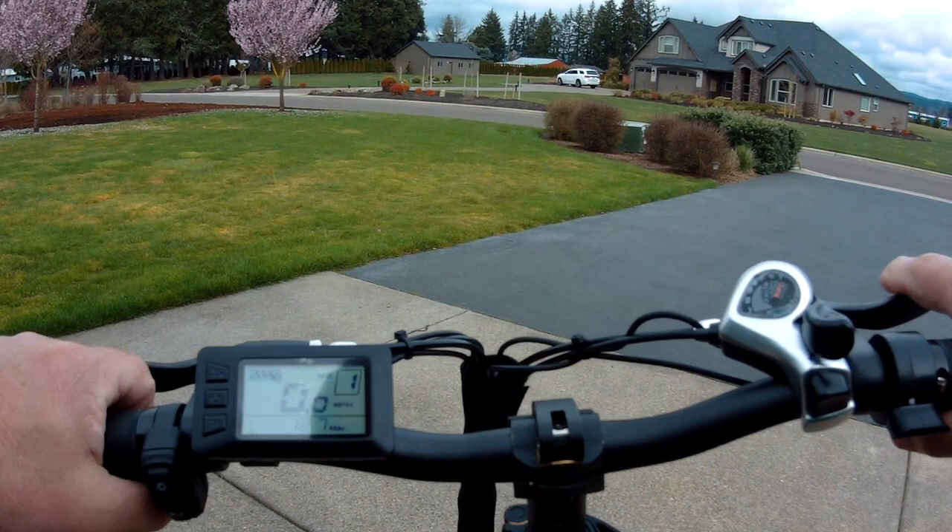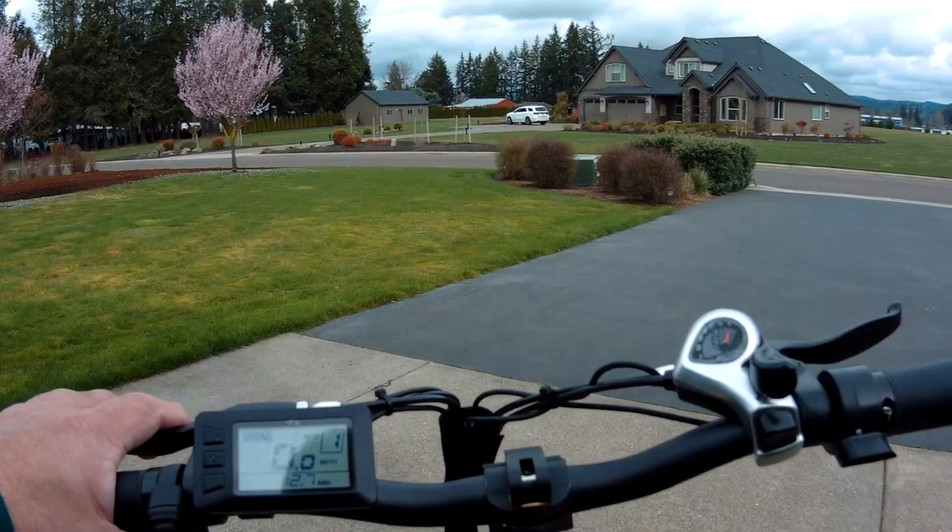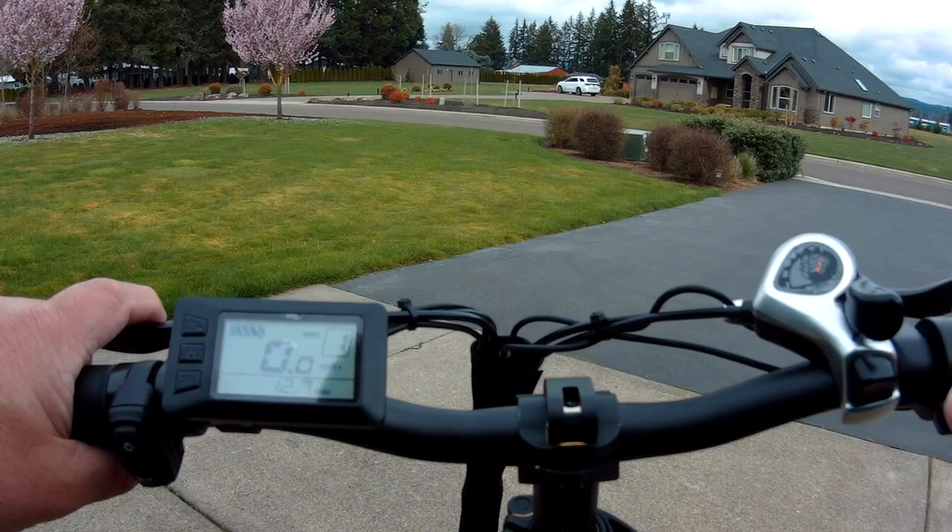We're starting out at 12.7 miles on the odometer. So whatever we end up with, we'll subtract 12.7 miles and see how far we've gone. Off we go, guys — again, throttle only.